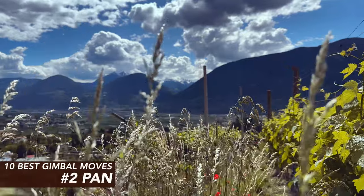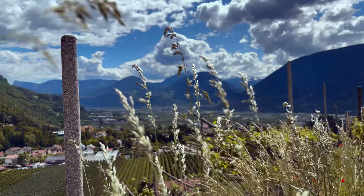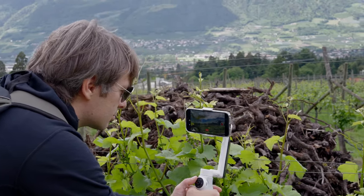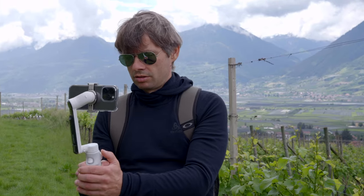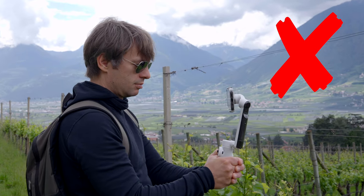Most camera and gimbal moves are meant to add dynamics and depth to your shot, and that's also the purpose of a side pan. You simply move the camera sideways from left to right or right to left. But be careful — you're not doing a rotation, you're doing a sideways movement.